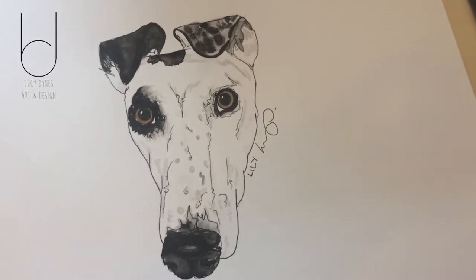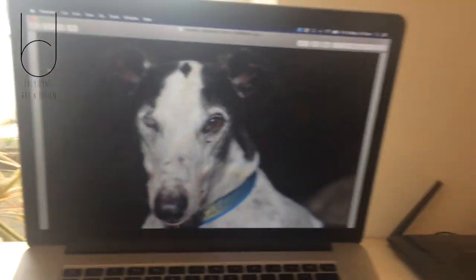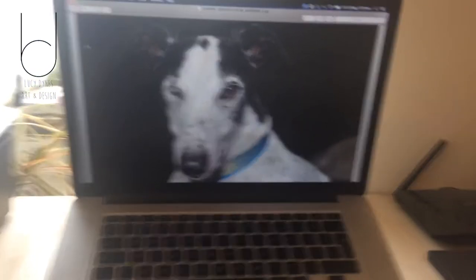This is the one that I did yesterday — Lily — and this is the boy I'm doing today — Rex. I've already sketched it up so it's just time for some watercolor now. Let's get painting.